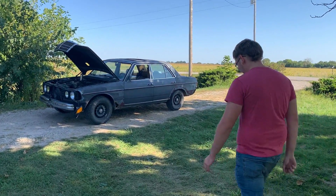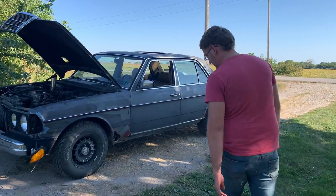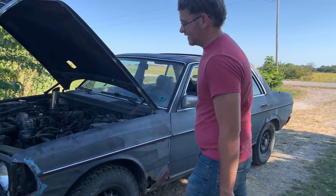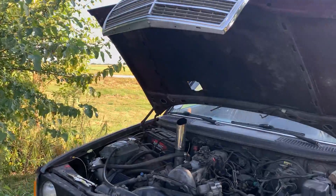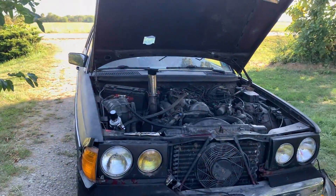You can go check it out. You gotta ask me some kind of a question. What year is it, Travis? 1985. 85, so old enough to be desirable at least.